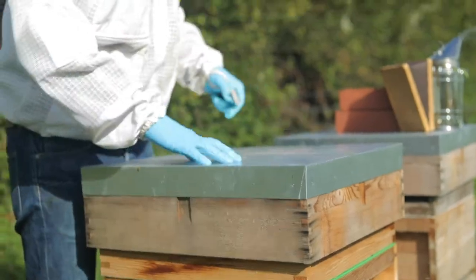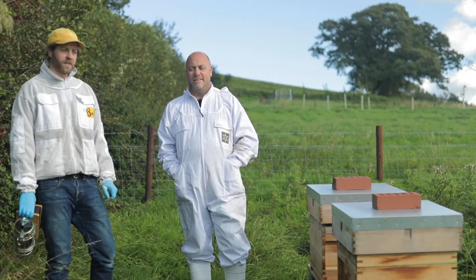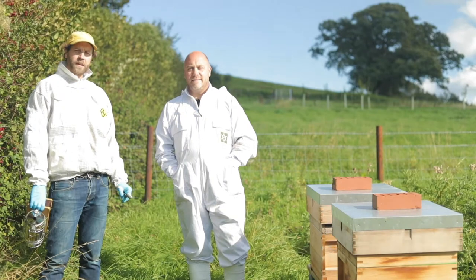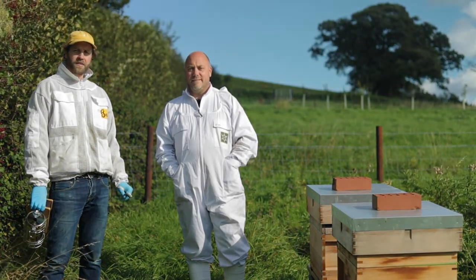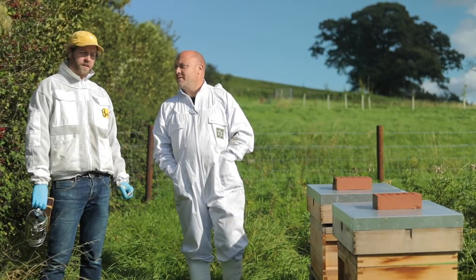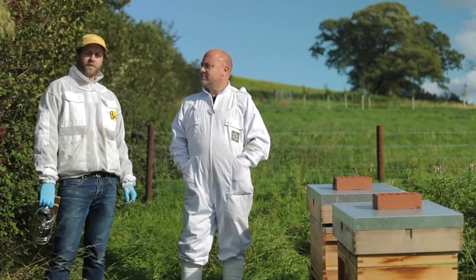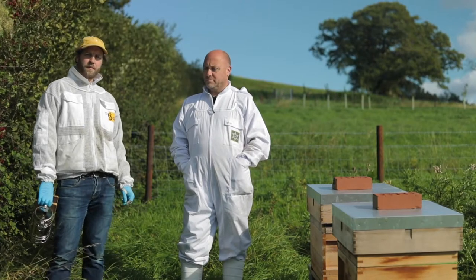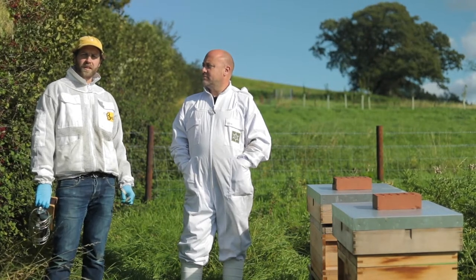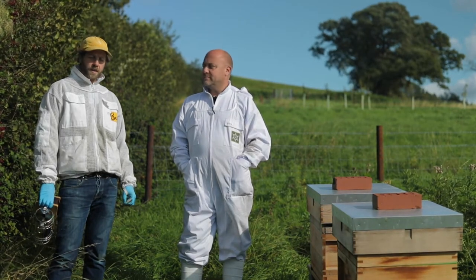Our main apiary in Somerset is in Montacute, but we also look after hives here with Peter. Peter has a farm in Worminster near Wells and he asked us to put a couple of hives here for a couple of reasons — one being to run beekeeping workshops, which we're hoping to start from next spring. He was also very interested in learning about bees, so I've been here most weeks over the summer with Peter, looking inside hives and teaching him the basics of beekeeping.